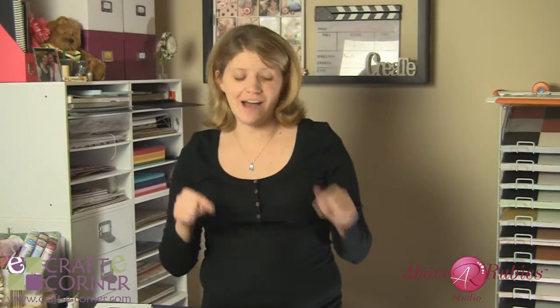Hey everyone, it's Megan with AboveRubyStudio.com. Thanks for stopping by to check this out. Today we are checking out one of my favorite tools, the We Are Memory Keepers Corner Chomper. This tool is fabulous for adding quick professional edges and rounded corners to any project, and I do mean any project.